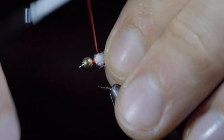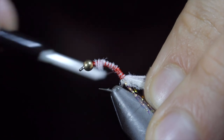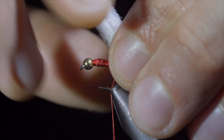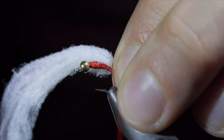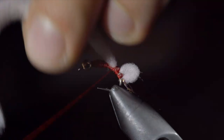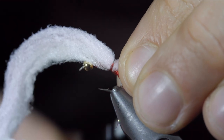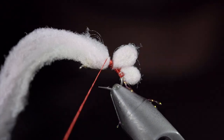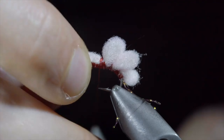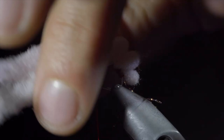Secure this to the head of our fly, wrapping back towards our crystal flash. Once complete, we'll make sure that there's no exposed fibers showing, building up a nice red base. We can then fold over our cotton, use our fingers to create a small loop, and secure that tightly to the hook shank using our thread. Wrap back on it slightly and then continue up the fly, repeating this process. Create a loop with your fingers slightly larger than the last, secure, and continue to the next loop. We will make this one roughly about the same size, secure it tightly, creating one last loop that is slightly smaller than the previous. Securing it tightly and snipping the excess free.